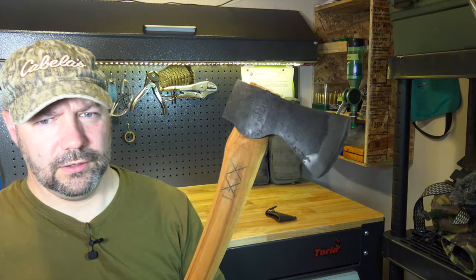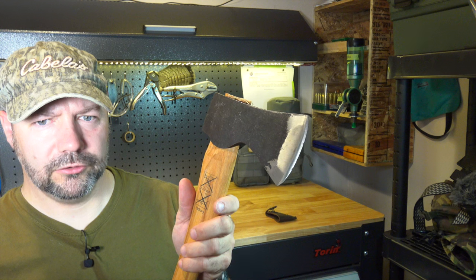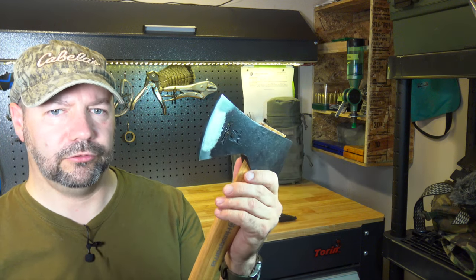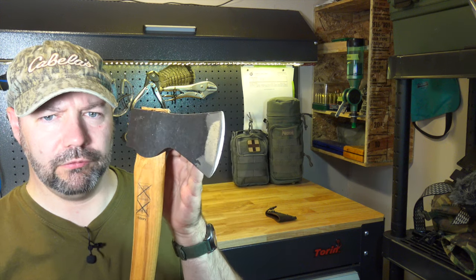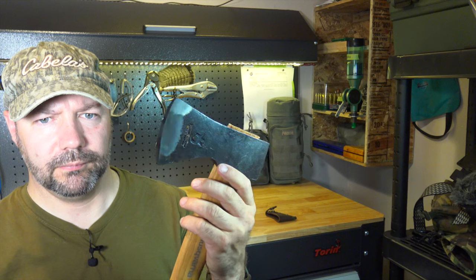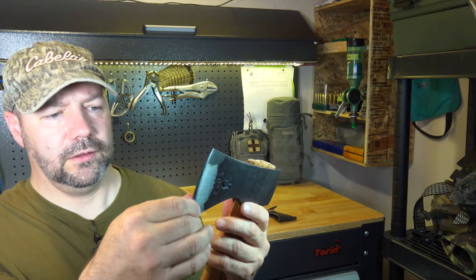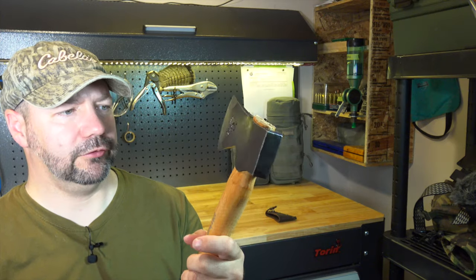You can also see — hopefully — there are two very large nicks in the end of this blade already. It hasn't actually cut any wood, it hasn't been used; this is straight out of the box. And also the grind is very, very uneven. Hopefully the camera picks that up, and it's relatively dull too. So very disappointing for the fit and finish of this one.